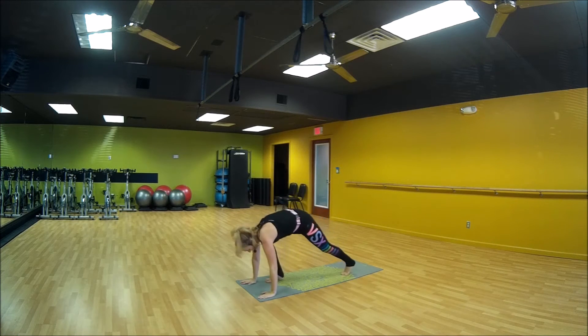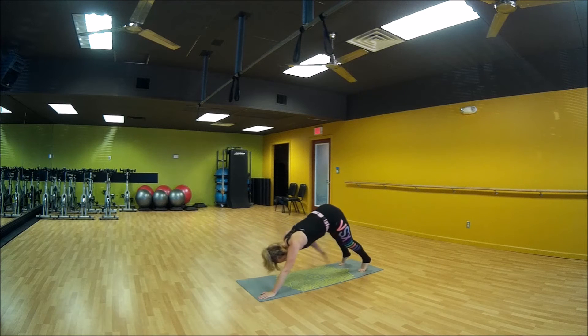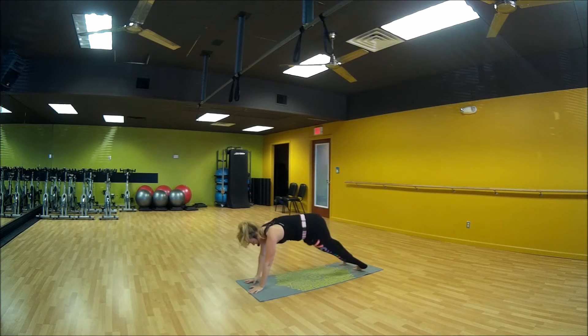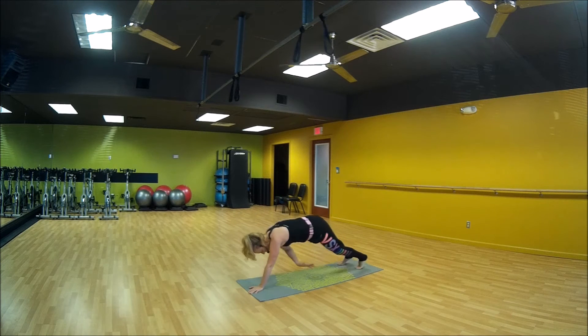Okay, take it back down. Let's do that right side again. Touch that left knee, bring it out, touch that left knee. Everybody in the side plank to your right, and thread it through. One more time, thread it through.